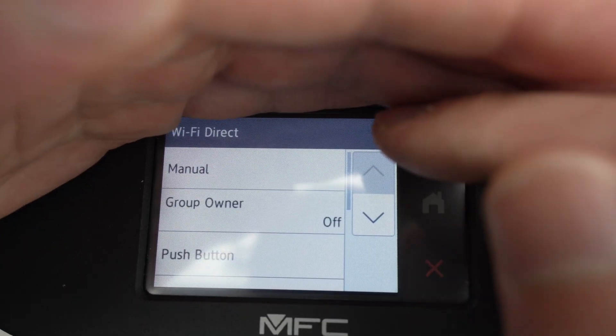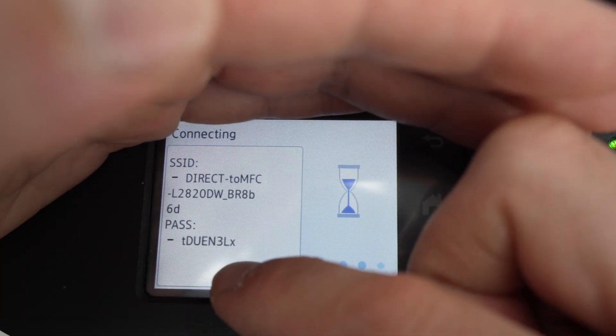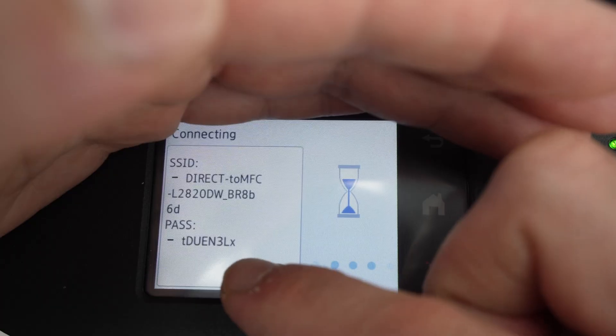Select the first option, which is Manual, and you'll see the Wi-Fi Direct name and also the password down below — this is where it is.